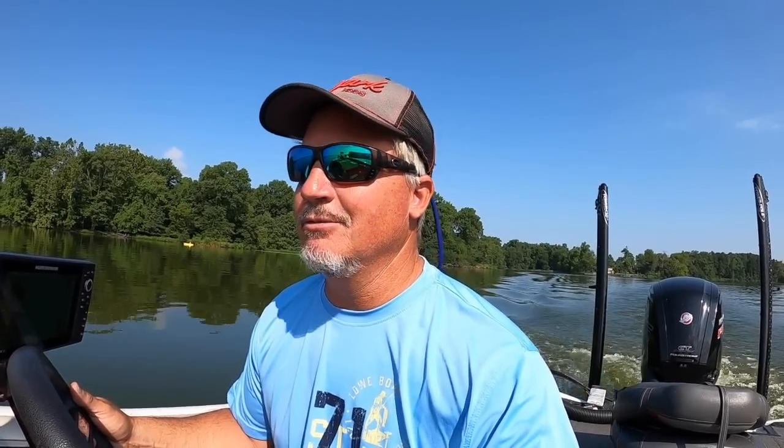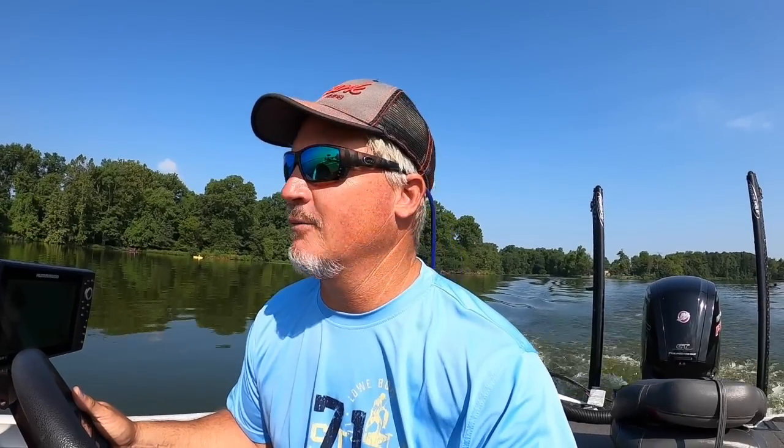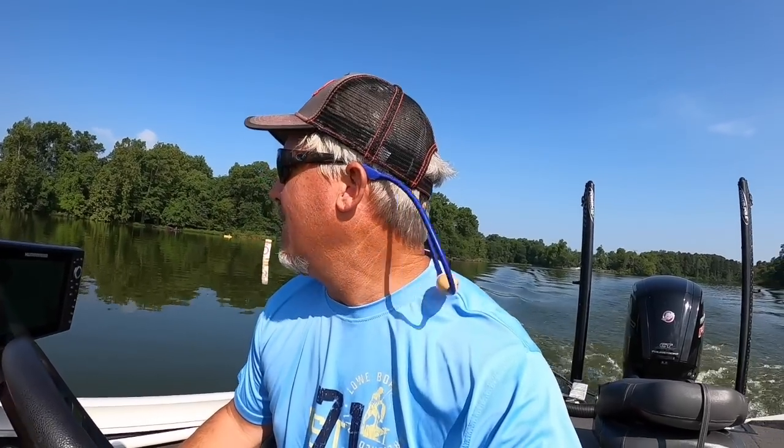The focus right now is summer crappie fishing tactics. I'm gonna start off by going to some piles that I know are at different depths and see what's happening. I'm guessing we're gonna be as deep as Crab Orchard allows us, which isn't very deep.